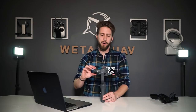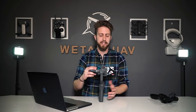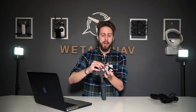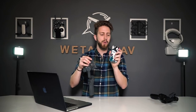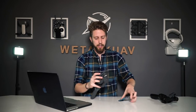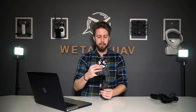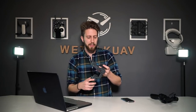One question was how the Osmo Mobile 2 works for Instagram Stories and Instagram Live vertical footage. First, remove the phone and loosen the knob, then rotate the whole gimbal. Put the phone back in, turn it on, and you'll be able to use it vertically for stories and vertical footage.